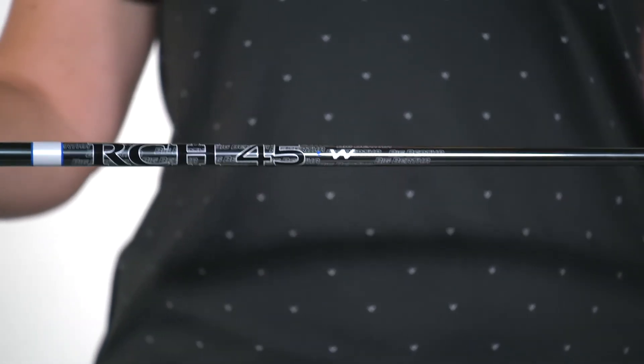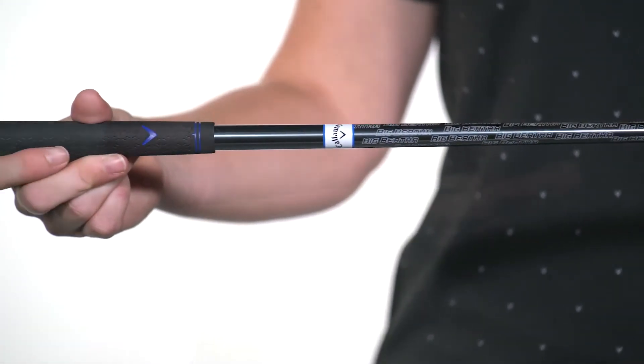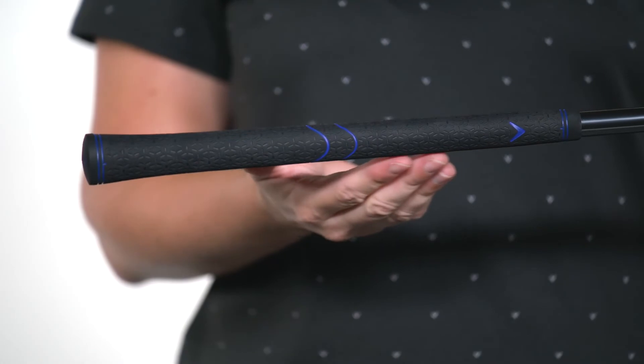Finally, this hybrid is paired with a new RCH shaft, designed by Callaway to specifically enhance your swing speed, along with a premium Lamkin ST Soft Grip.